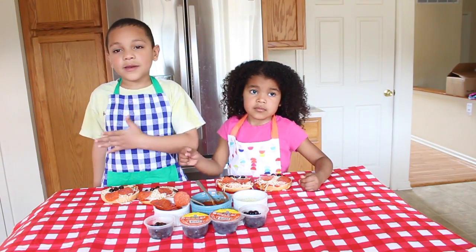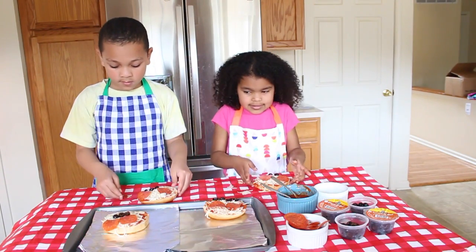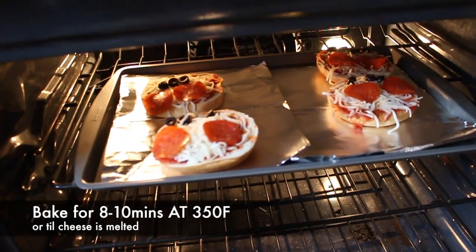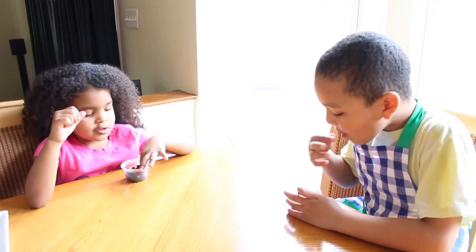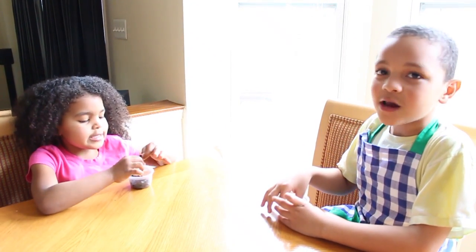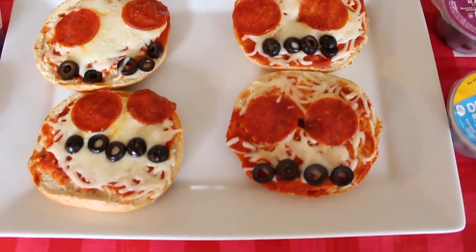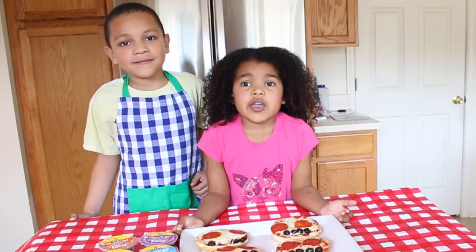Now let your mom and dad put them in the oven. These are so good! What do we do when our pizzas are cooking? We take an olive break! Mmmm. Our pizzas are out of the oven — be careful, they're hot!